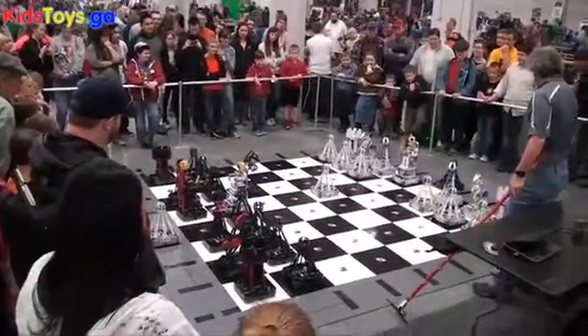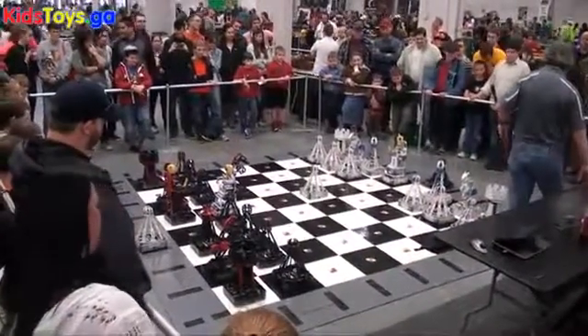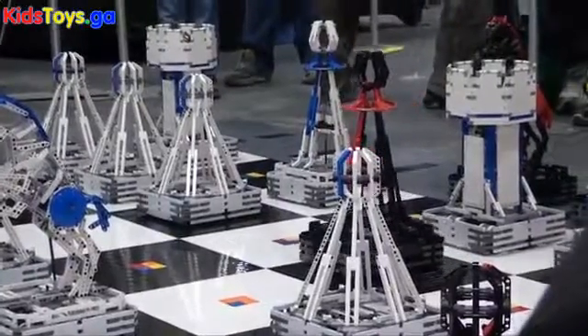I'm Steve Hasenplug and this is Monster Chess. It's a very large Lego chess set. It took four of us about a year to design and build. There are about a hundred thousand Lego pieces and it's about thirty thousand dollars worth of Lego.